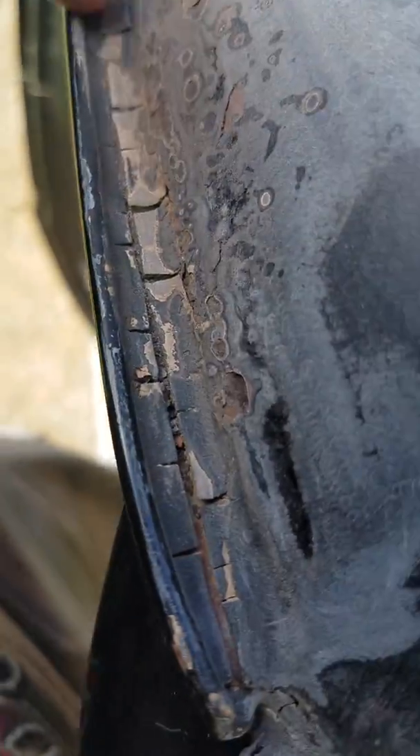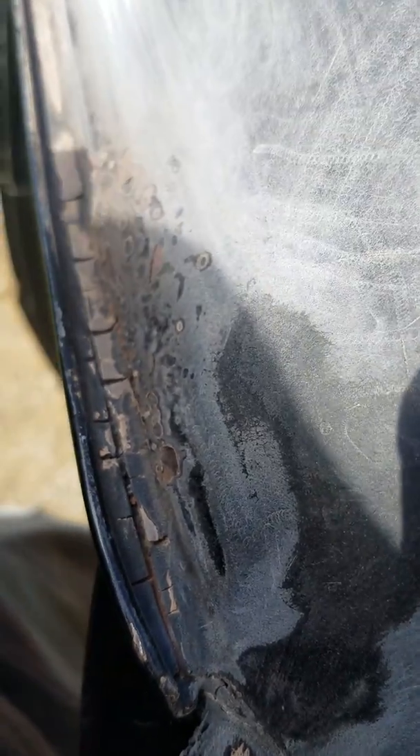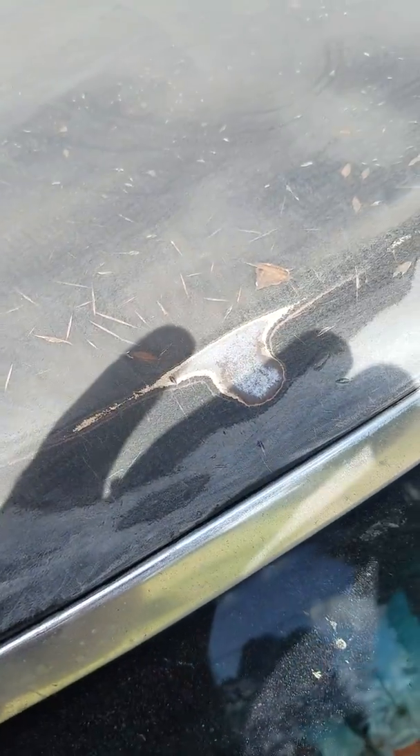I'm trying to get down past the black paint to the primer and stuff like that. But let me tell you, this stuff is extremely hard. Right here is very, very thick paint — it's very thick, very hard — and I still didn't get all the cracks. I'm going to try to fill that in with some of the salmon filler and I'll show you a video of all that.